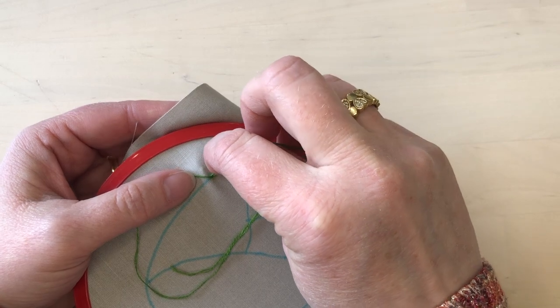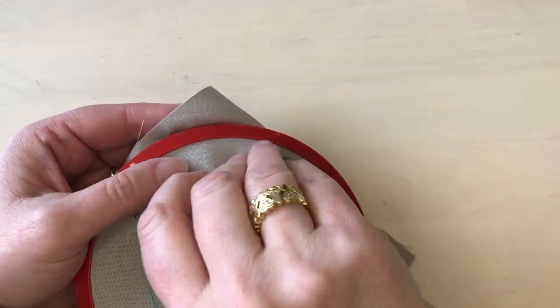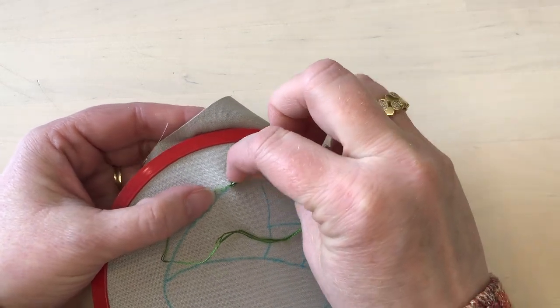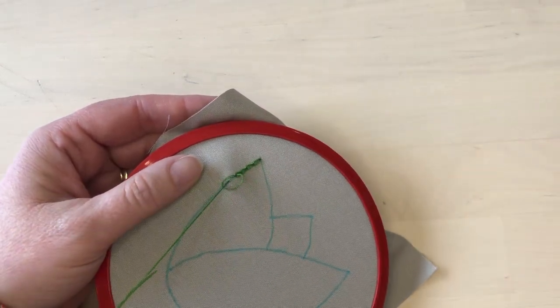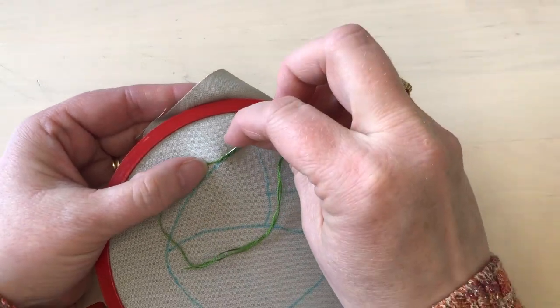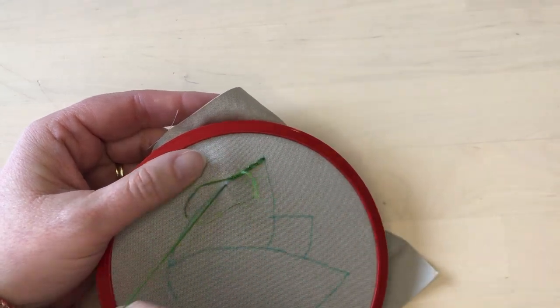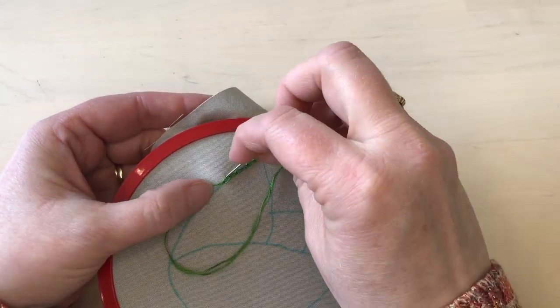I'll continue along taking each stitch from inside the stitch before. I take the needle down and bring it up catching the thread underneath it — and that's all there is to it. I'll just continue following the line taking these little chain stitches.